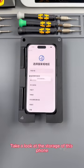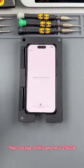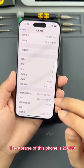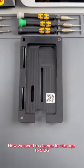Let's take a look at the storage of this phone. The storage of this phone is 256GB. We activate the phone. Now we need to change its storage to 512GB.